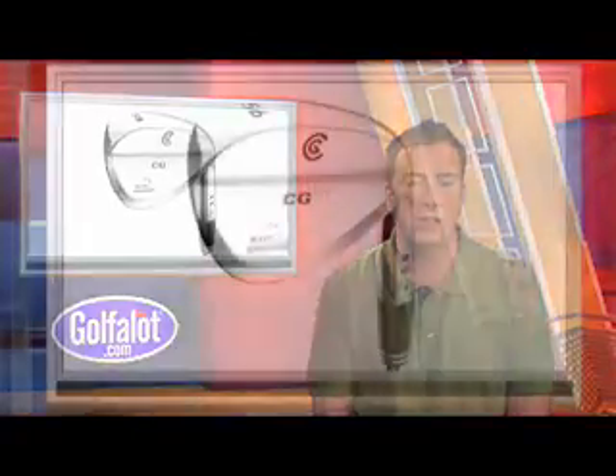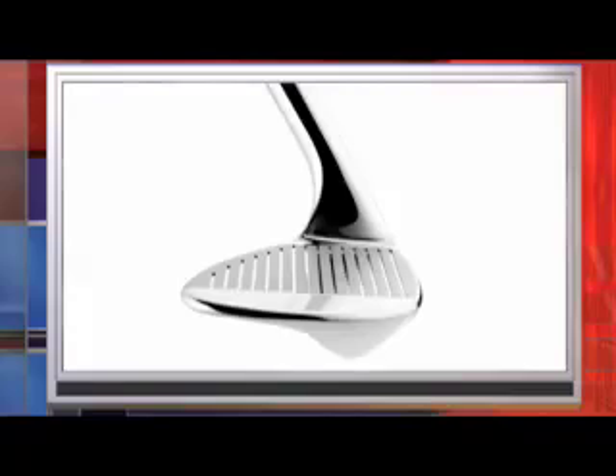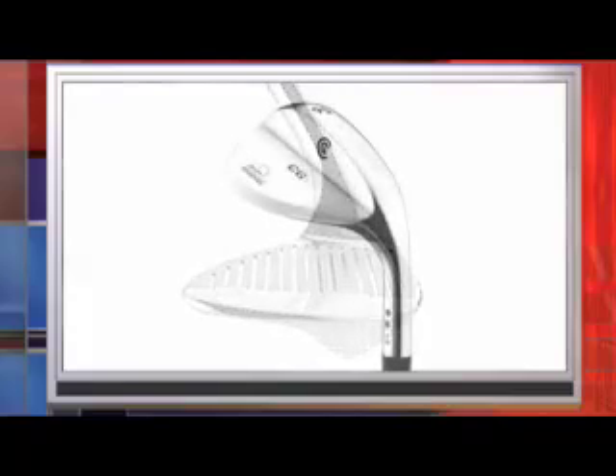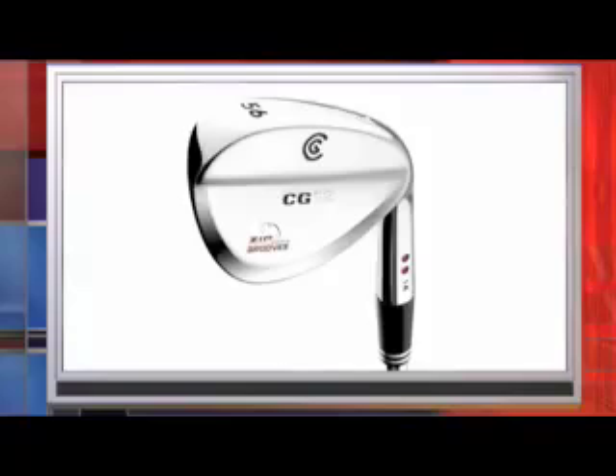Cleveland are also renowned for their wedges and their latest offering is the CG-12 wedge. This combines a classic wedge design with the latest breakthrough in wedge technology known as zip grooves. Zip grooves are the most precisely milled grooves ever offered in a Cleveland wedge. During the manufacturing process, each zip groove's integrity is maintained by the application of a proprietary coating for added protection throughout the critical face sandblasting phase of production. The Cleveland CG-12's unique milling process not only helps to optimise spin, but also gives players of any level improved distance control. Their larger groove volume helps channel more debris than wedges with traditional grooves, allowing for increased clubface contact with the ball.